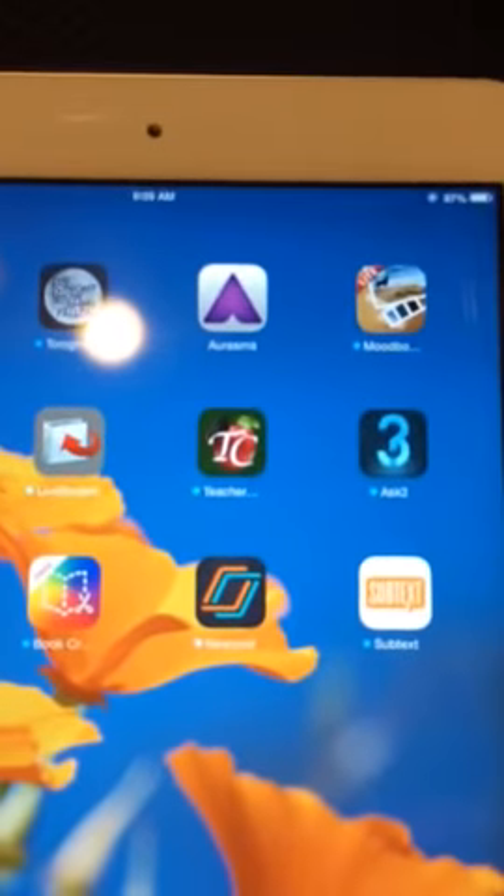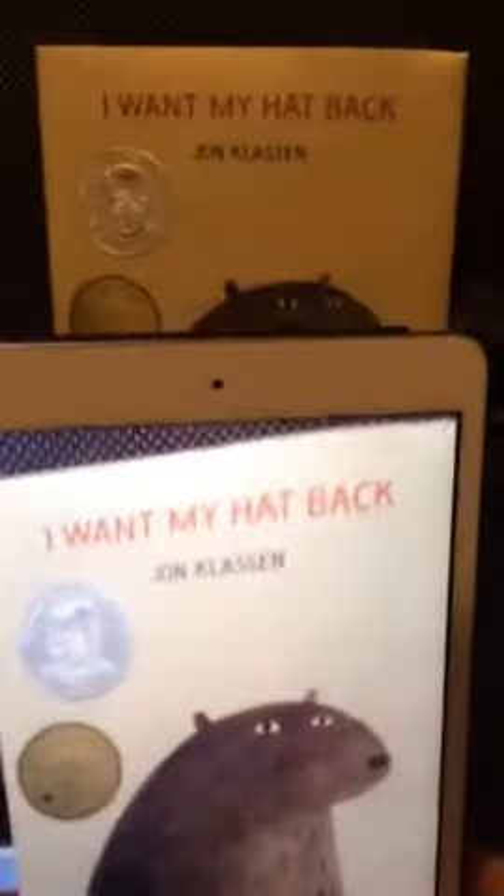Hi, it's Allison. I wanted to show you how I would use the app Erasmus in a school library. The student would open the app, take the iPad, and scan a book that's on display in the library.